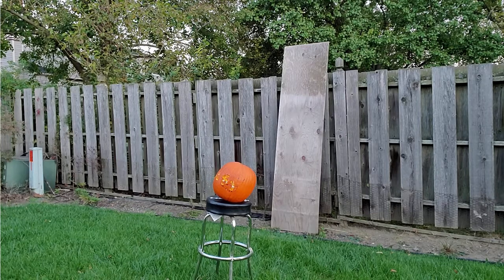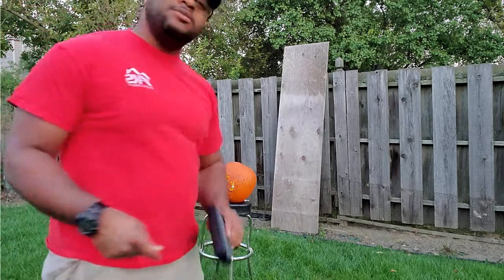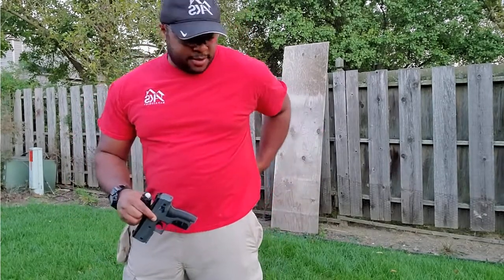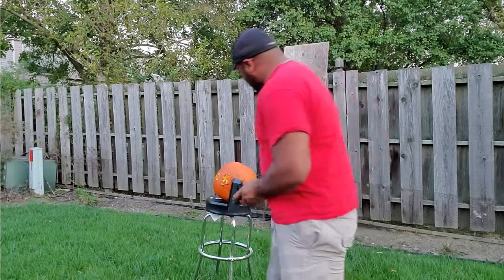We are out of CO2, but the last two shots weren't the best. As you can see, we had a good time — we got five projectiles lodged in the pumpkin.